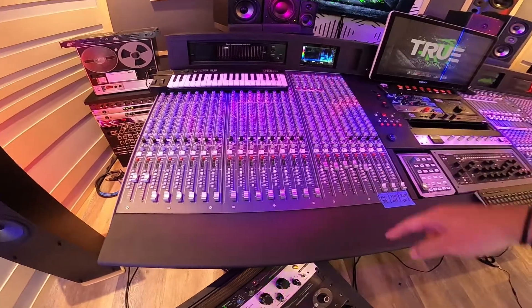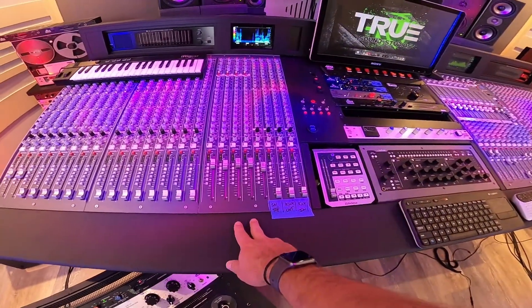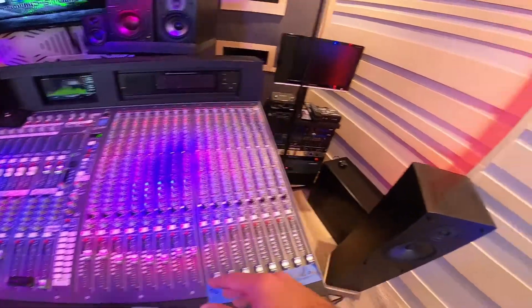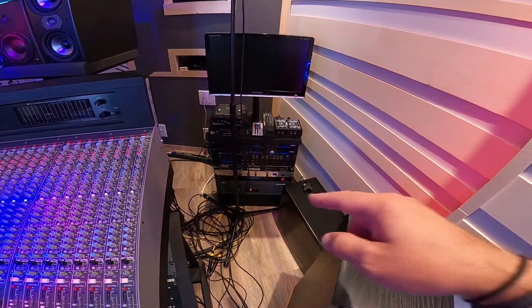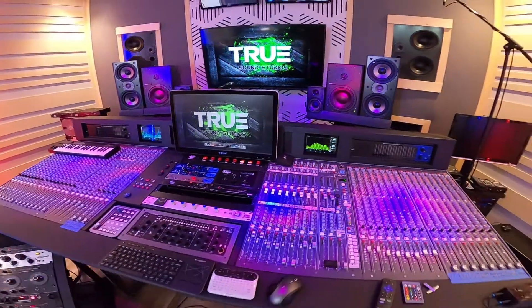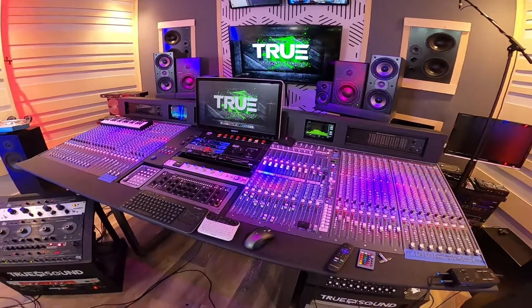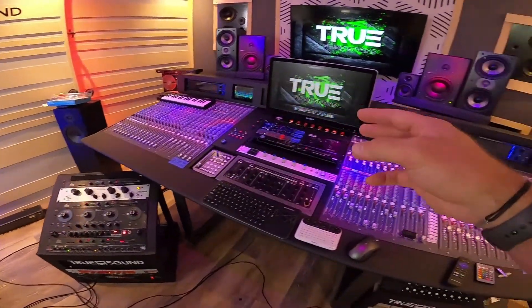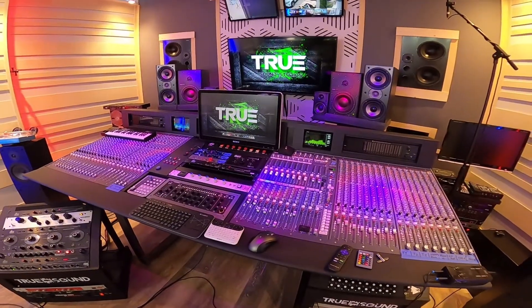When it comes to mixing, I used analog summing on 16 channels plus two stereo channels, and about eight channels of outboard effects. After I get the drums to sound more exactly the way I want, I'll bring you guys back to show how all this gear works together with the DAW to get the drum sound I was looking for.